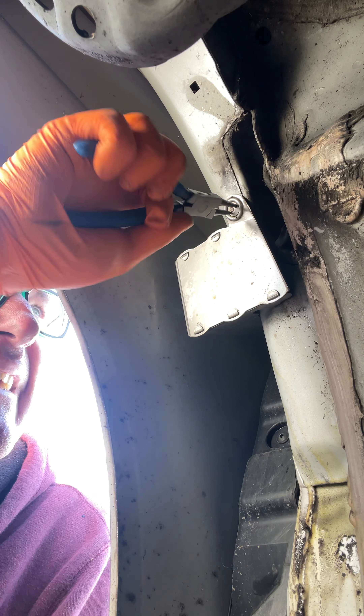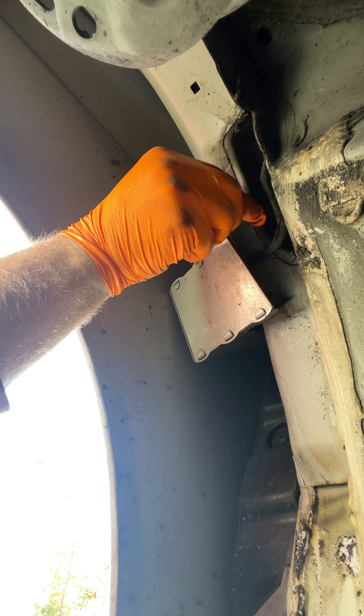I've drilled a couple of holes. I'm going to try and release that with a hammer, then try these pliers and see if I can undo it and see what happens.